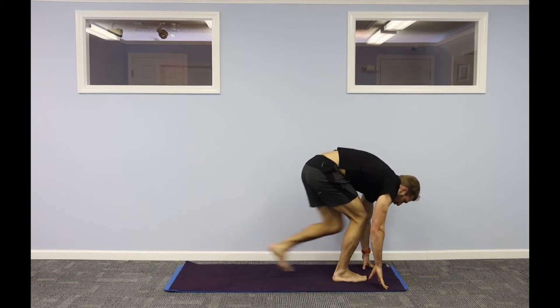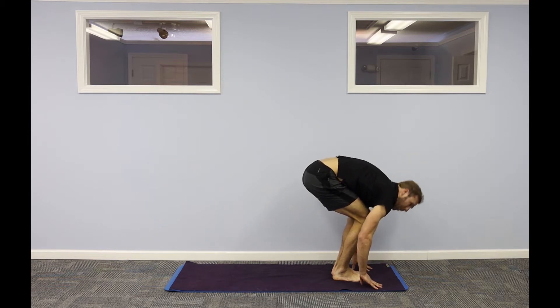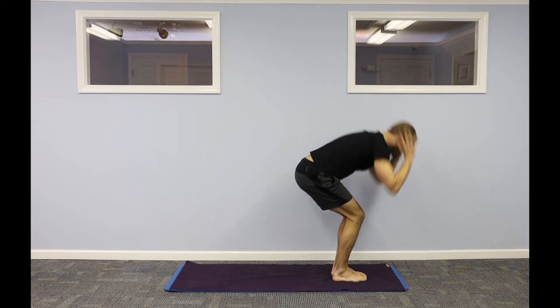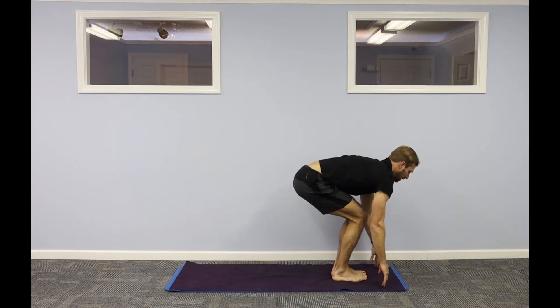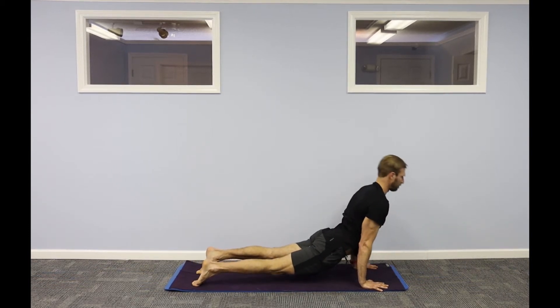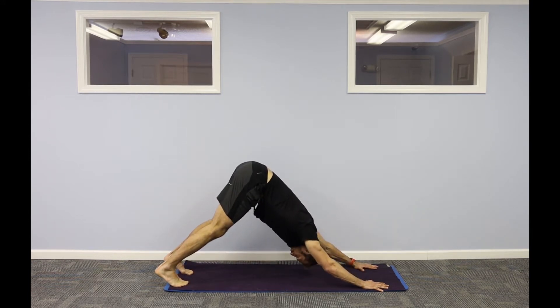Look forward. Step, walk, or hop to your hands. Halfway lift and fold. Rise and reach — go up. Exhale fold forward. Halfway lift. Step your feet back — high to low plank, or right back to down dog. Up dog, chest forward of your biceps. Exhale, downward facing dog.